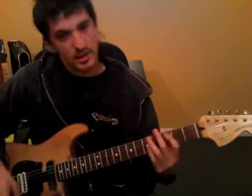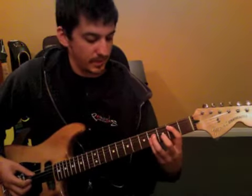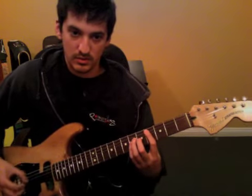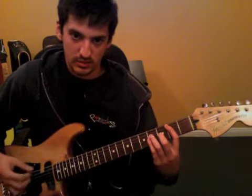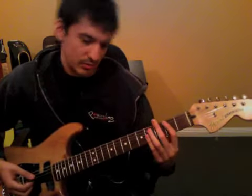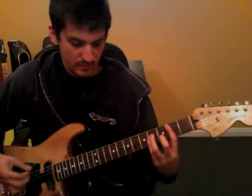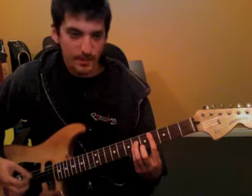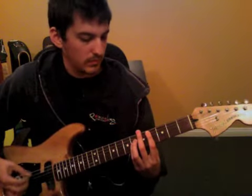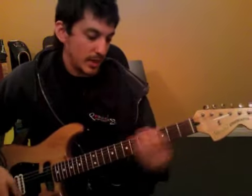And then comes the lead part. That's just 2nd fret of the 5th string to the 4th. Figure out how the rhythm goes on that part — you can listen to it and hear the drums. Something like that.